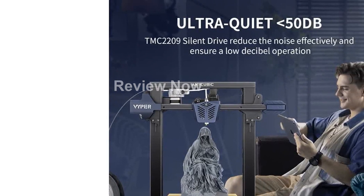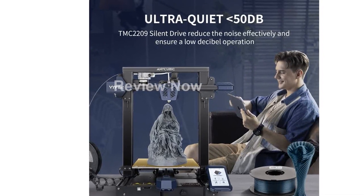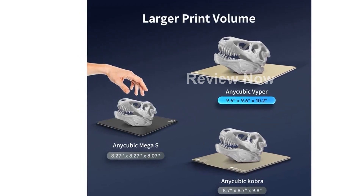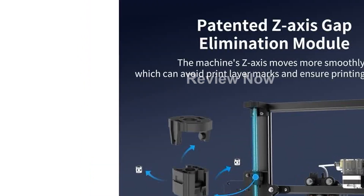Introducing the Anycubic Viper 3D Printer, the ultimate printing solution for all your creative projects. With its sleek and compact design, this printer offers a large printing volume of 9.6 x 9.6 x 10.2 inches, allowing you to bring your ideas to life on a grand scale.